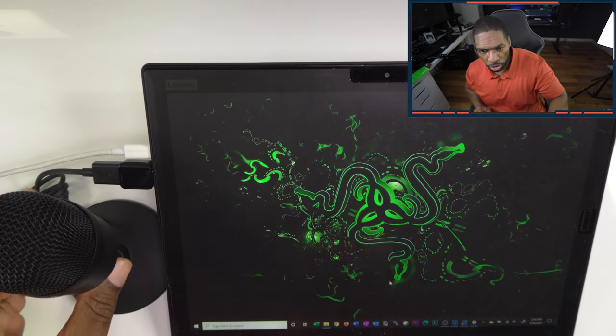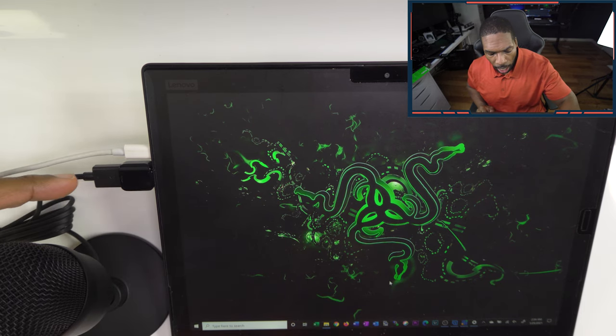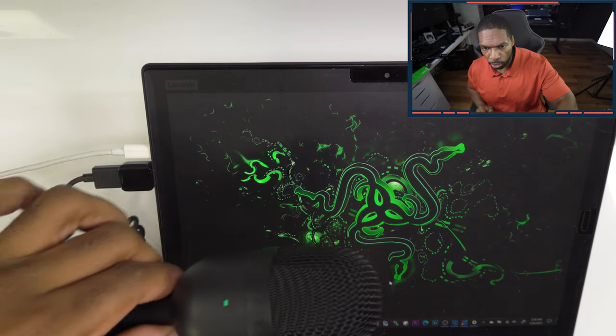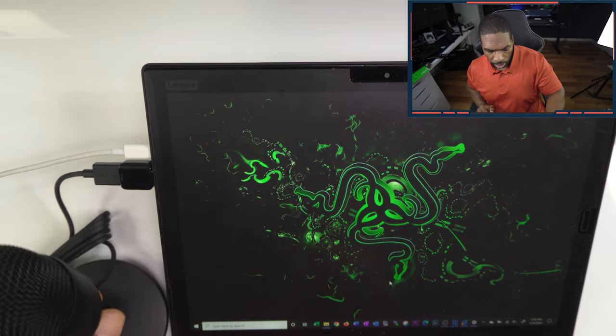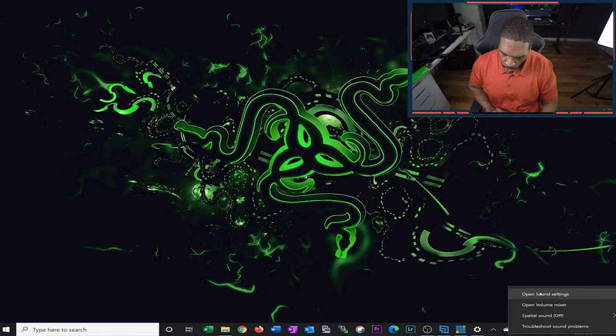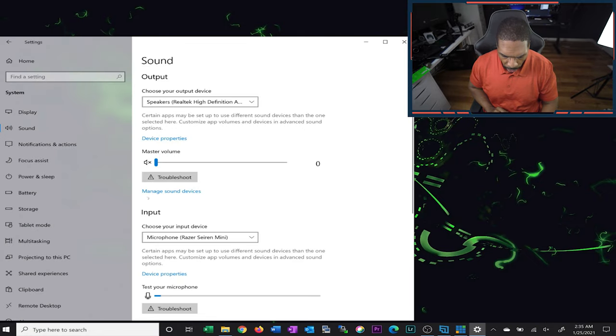Starting with installation — it's pretty straightforward, you just plug the mic into the USB port. This laptop only has USB-C, so I'm using a USB to USB-C dongle. Once you power it on, you'll notice the light turns green, letting you know it's on. Go ahead and right-click on your mic and hit 'Open Sound Settings.' Make sure it's seeing the Siren — you can see it's showing the Siren Mini, and you can test it there.